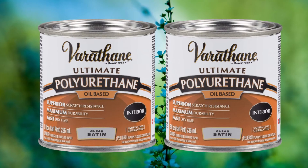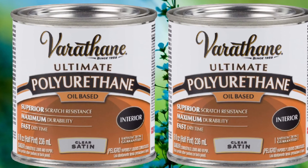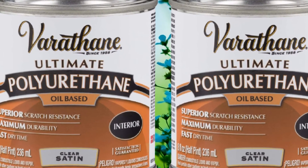This finish is not food-safe, so you'll need to be careful not to ingest anything that comes in contact with it. You'll need to prevent family members or pets from eating anything that drops on the table.